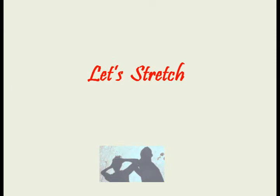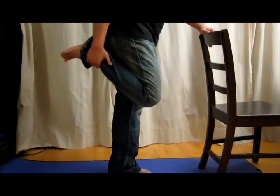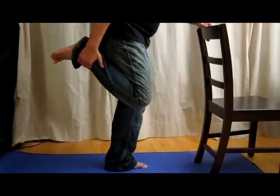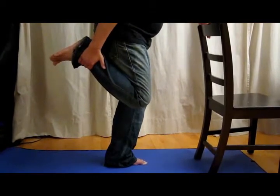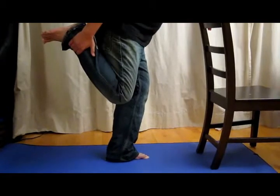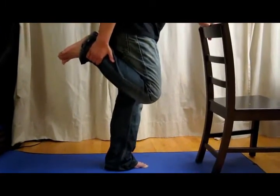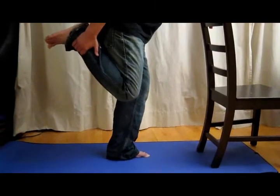Hold onto a chair, a table, or a wall. Lift your right leg up, right hand holding the ankle, and bend your left knee. As you bend your left knee, stretch your leg backwards. One more time — hold on to your right leg.